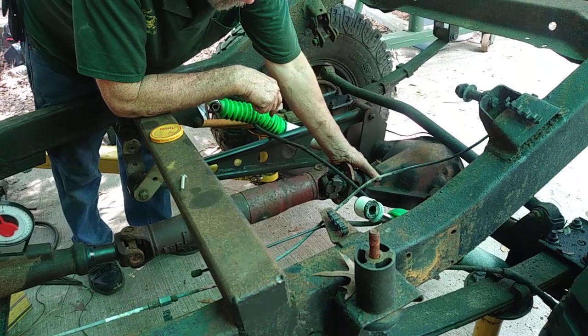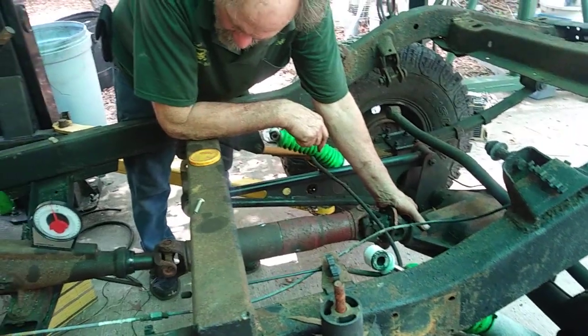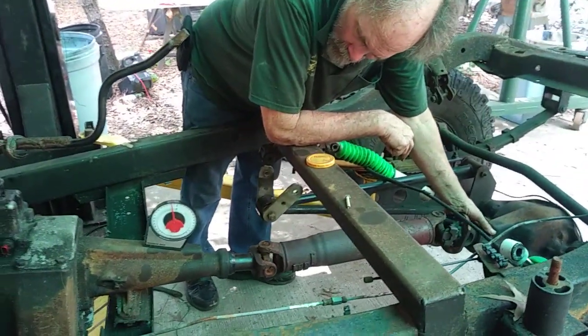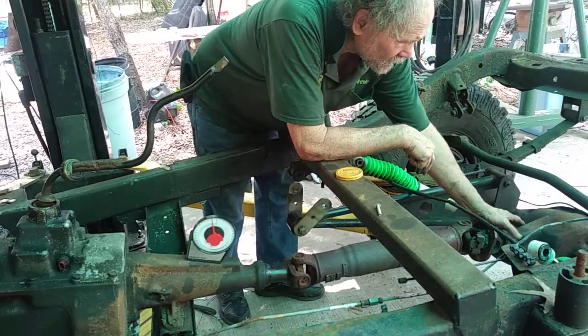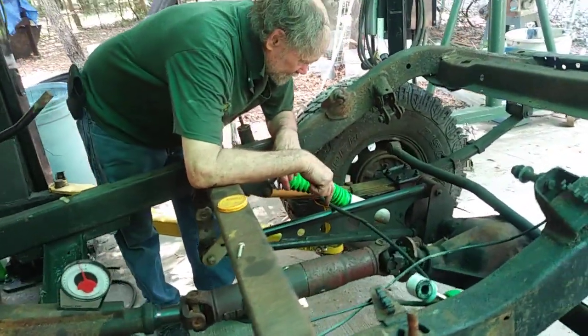Now, I'm not sure why. Possibly this whole transmission maybe sat up higher. We're going to have to re-angle this a little bit. So that's our next thing.